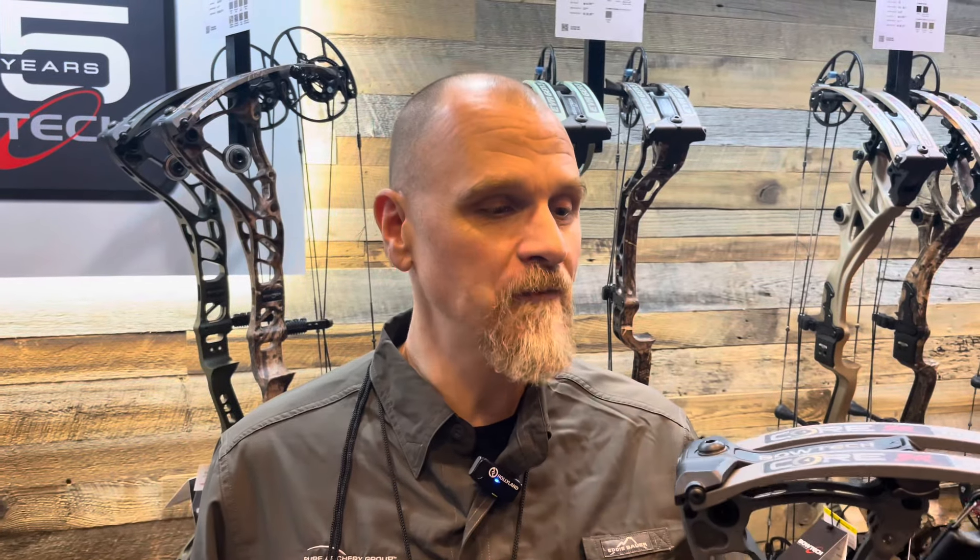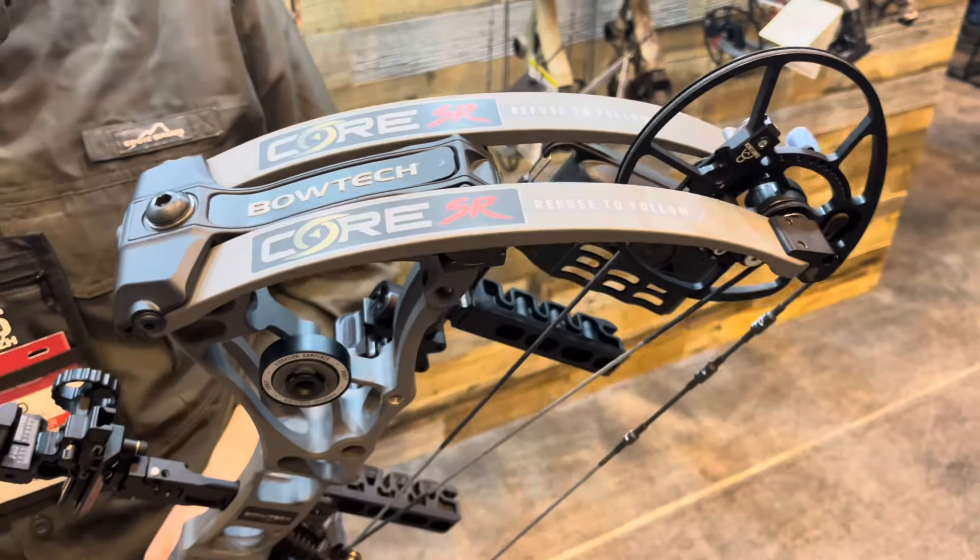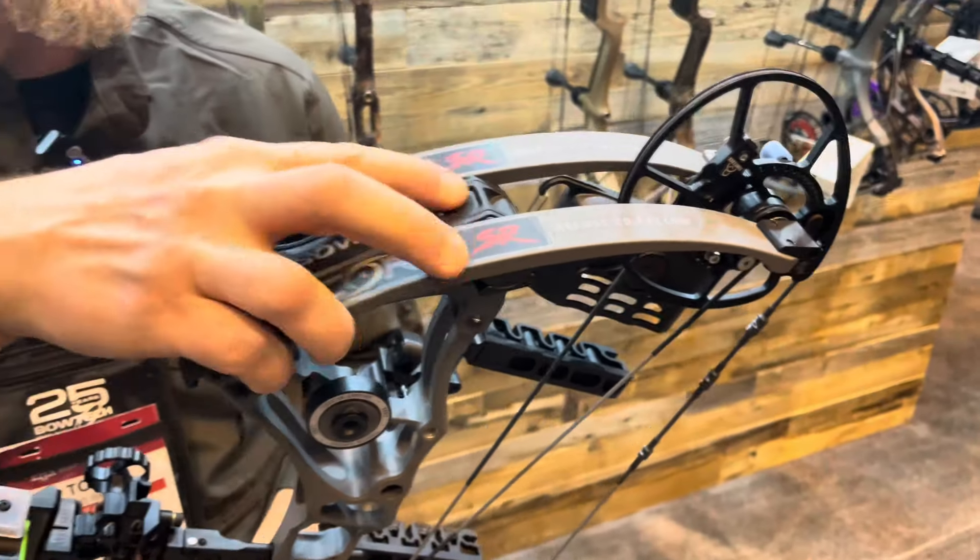I am here to show you all of our brand new bows for 2024. We are super excited this year — it's our 25th anniversary. We have a phenomenal lineup. Right here in my hands I have the new Core SR. If you have been a Bowtech fan for a long time, you know the SR means Speed Redefined.